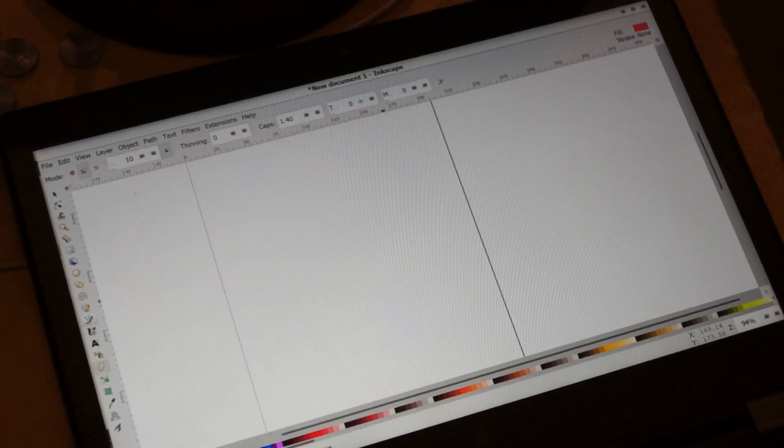Behold! My improvements to Inkscape's pen and touchscreen support that I've been working on the past week.